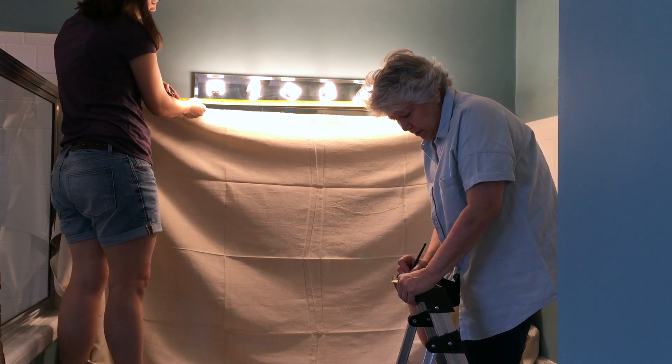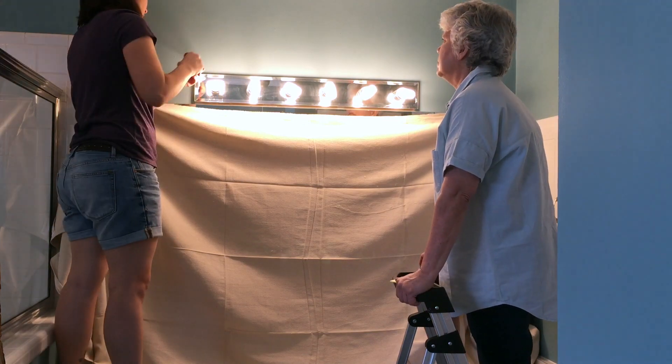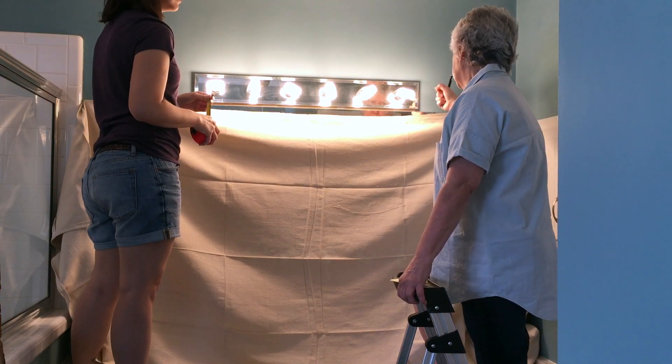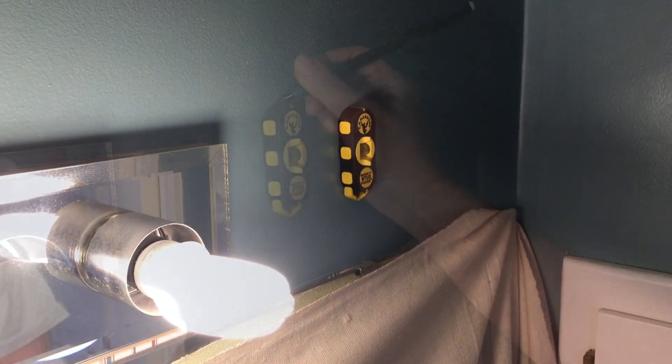We covered the mirror with a drop cloth to protect it from dust, then measured the space. We paid close attention to the distance so the cover did not touch the lights. The magnetic stud finder made finding and marking the stud on each side easy.